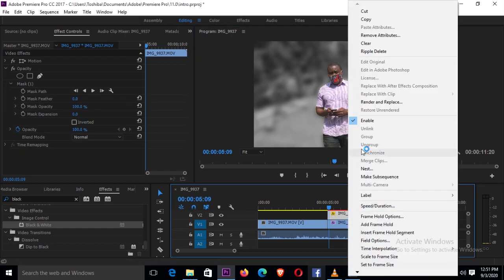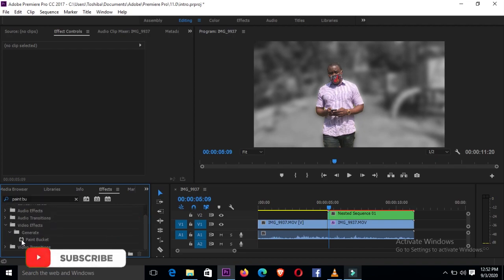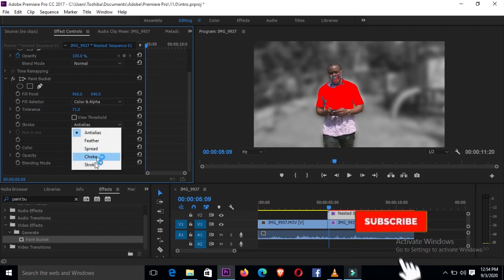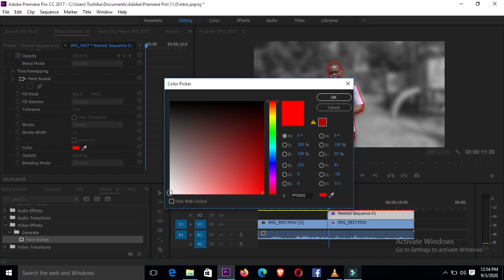Our next move is to nest — just right-click the footage and click 'Nest', then say okay. Again, we go back to effects and this time look for paint bucket, which is right here, and drop it onto the nest. Go to stroke and change that to stroke. Then under fill selector, give it opacity — and for color, we want a white color, so click on color, select white, and say okay.